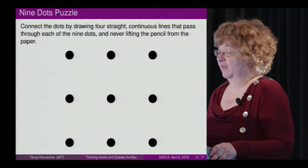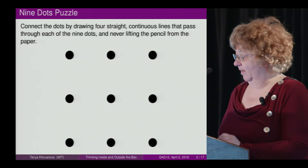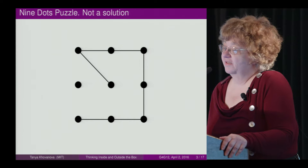Hello, do you hear me? So the idea of thinking outside the box started with this puzzle. You may know it: connect the dots by drawing four straight continuous lines that pass through each of the nine dots, without lifting the pencil from the paper.